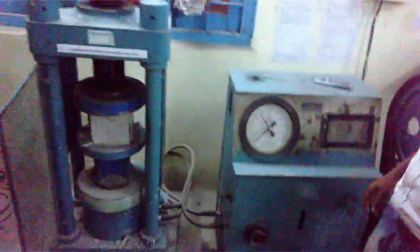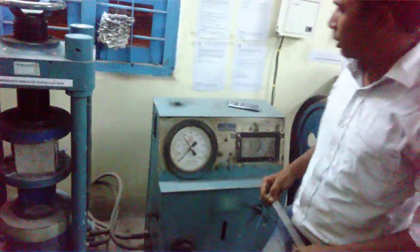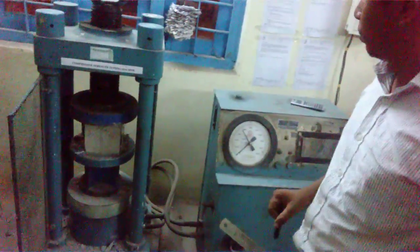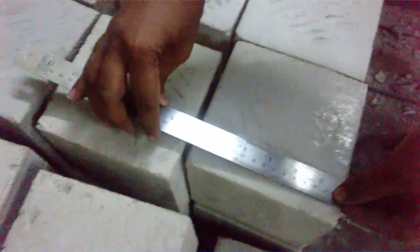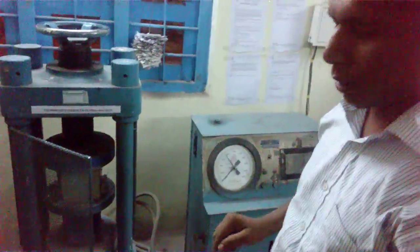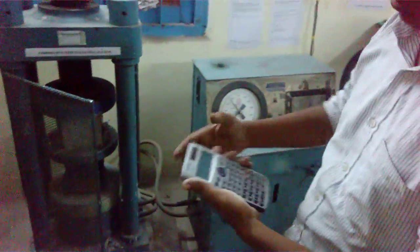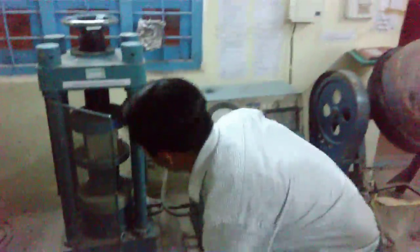Now you can reduce the pressure. You have to determine the compressive strength of this cube, which is calculated from the load applied that the cube can withstand. This is a 150 mm cube — you can see by scale, 150 by 150. We know that the load is 740 kN. So the compressive strength of the cube will be: the formula is 740 divided by 22,500, which gives 31.11 N/mm². So 31.11 is the load-carrying capacity of this cube.